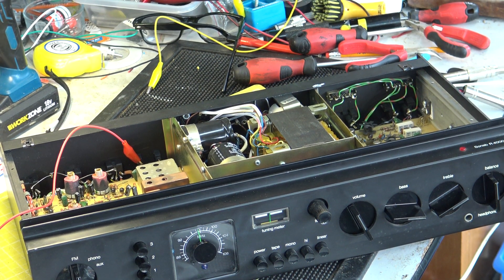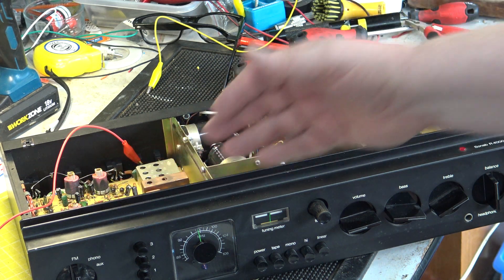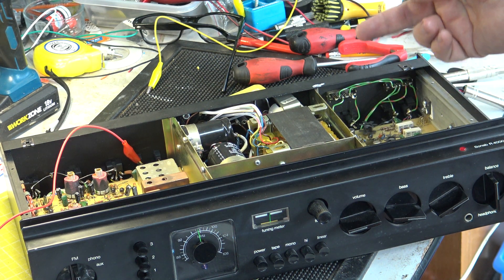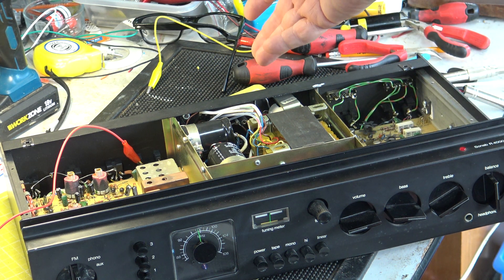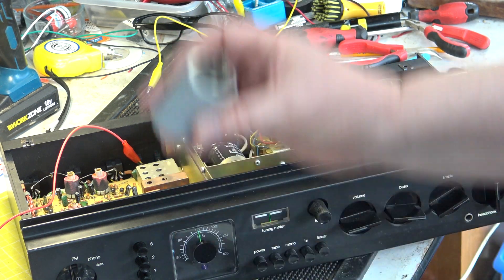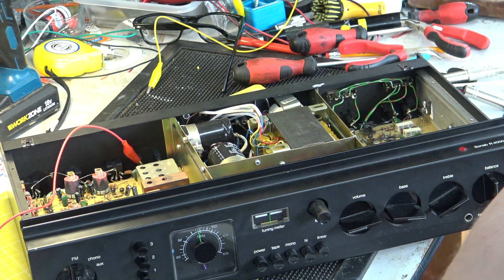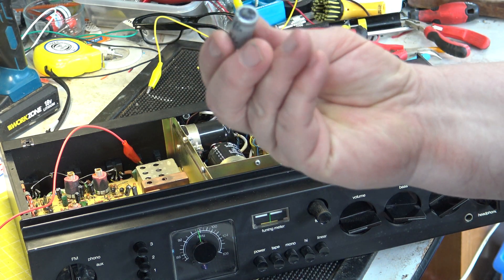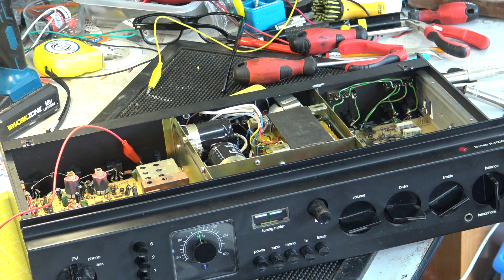We're back now having changed the capacitors throughout. There are three in the radio — I've just done the one on the preamp, the power supply ones are done, and the main reservoir capacitors are also done. These read okay, but they're all starting to be a bit nasty underneath, and I just know if we didn't change them all it would no doubt do something amiss.